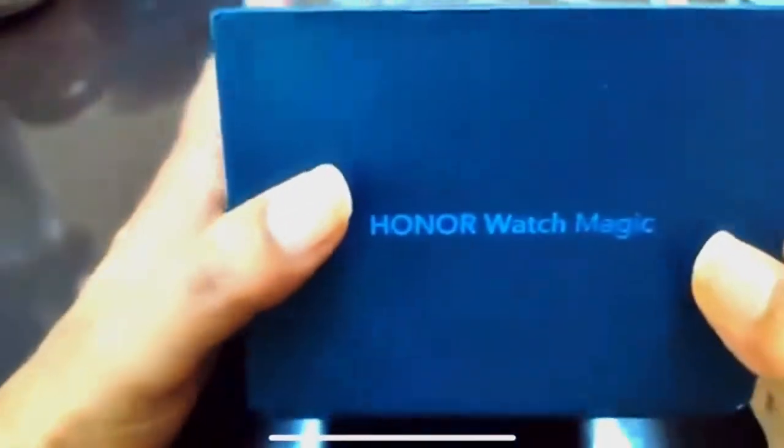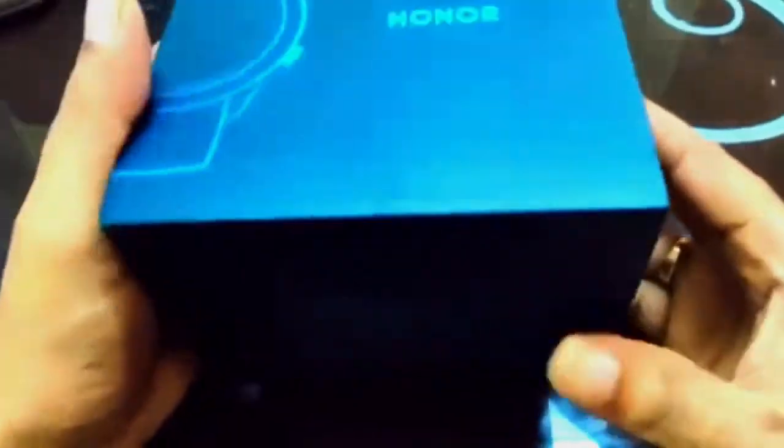Hi guys, RK here from Pitstop. Today I'm going to show you an unboxing video of the Honor Smartwatch.